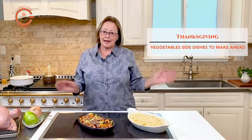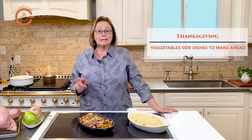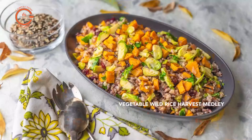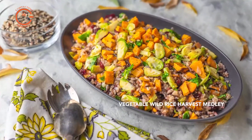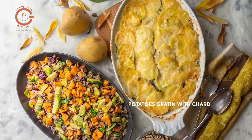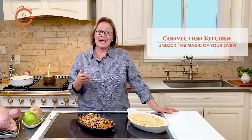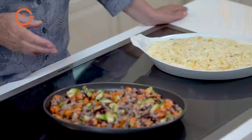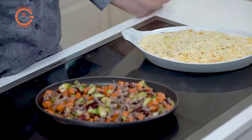Preparing a Thanksgiving feast can be stressful because, in addition to the turkey, a myriad of side dishes must also be prepared to accompany the feast. I know in some families there is no flexibility — tradition rules and the side dishes are set. But there are so many great recipes to try, and I always like to try something different.